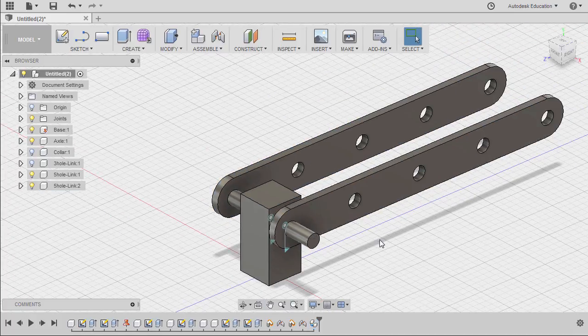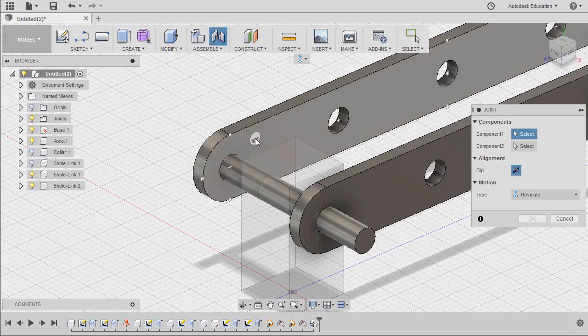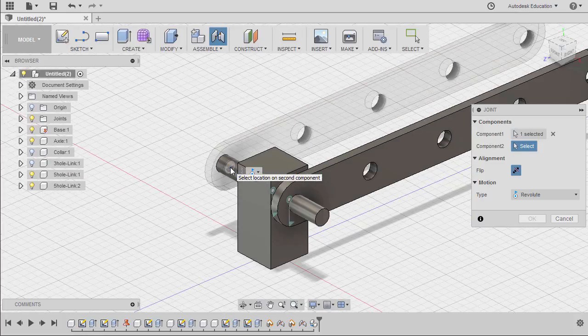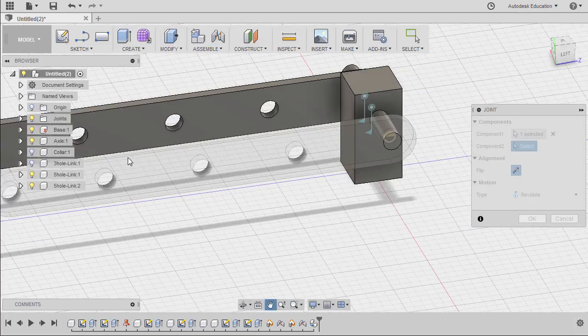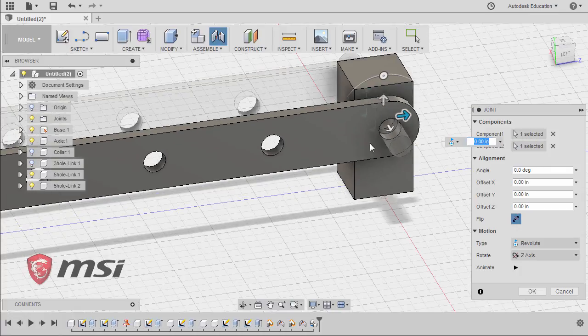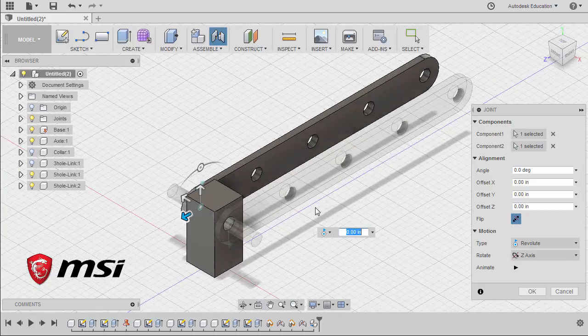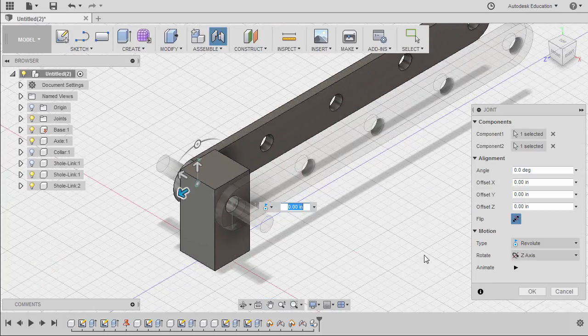Applying the same step — hitting J, hovering over this face holding control and selecting this joint origin. Rotating, hovering over this face and holding to select this joint origin. Finally hitting OK.